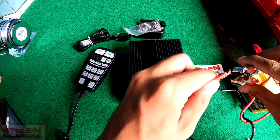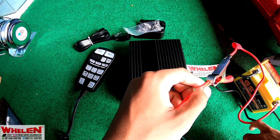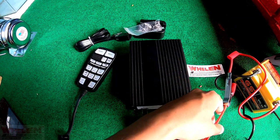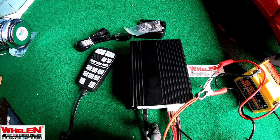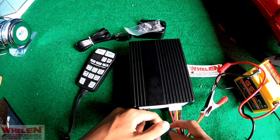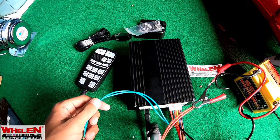Kita pasang disini. Untuk merah, kebiasaan kalau merah itu digunakan untuk plus. Kalau hijau untuk speaker. Kalau merah untuk plus, kalau hitam untuk minus.